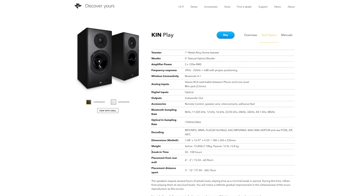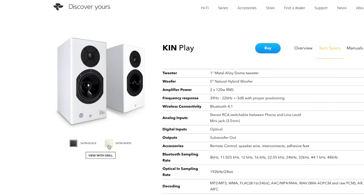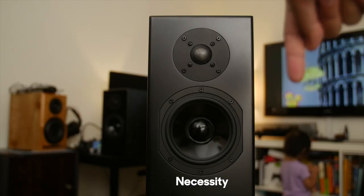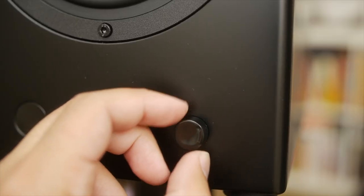They are 15 pounds for the active one and 12 pounds for the passive. Break-in time is recommended at 50 to 100 hours, and I did put in those hours — that's why it took me a while to review these, because I had them playing in my main system for a long time. They come in satin black and satin white, and it has a magnetic grille cover. You have your knob here in the front.